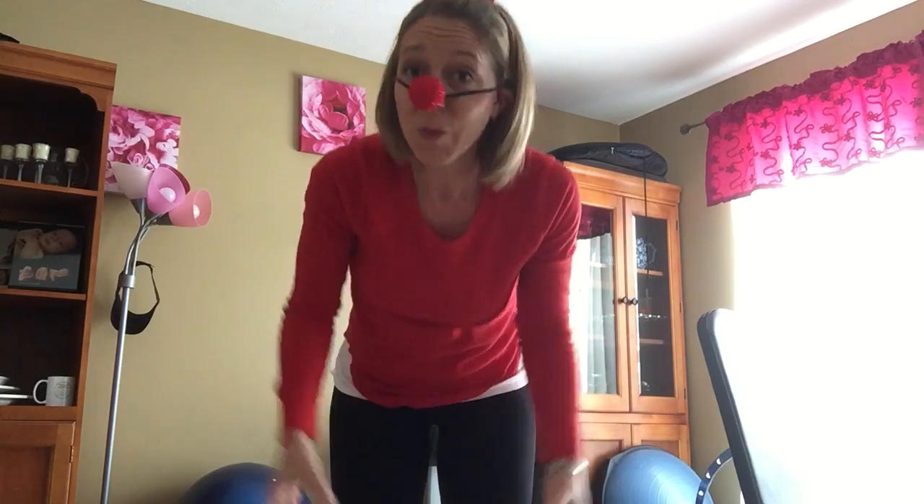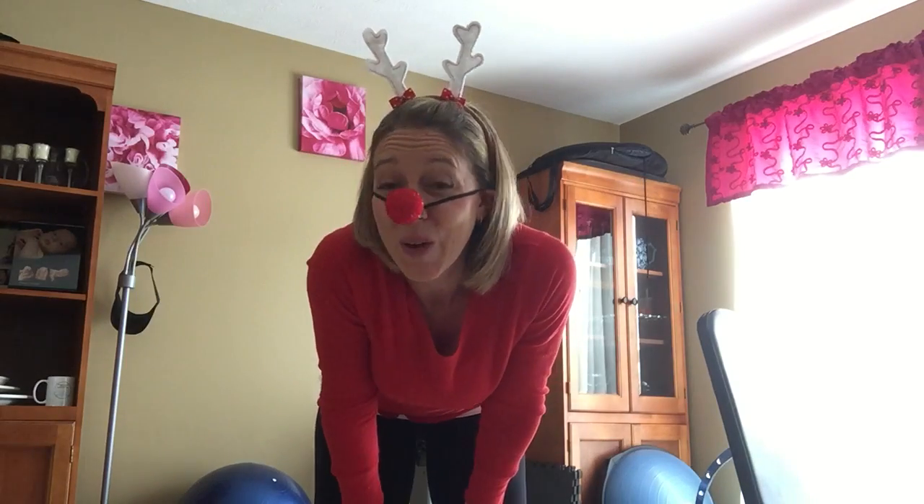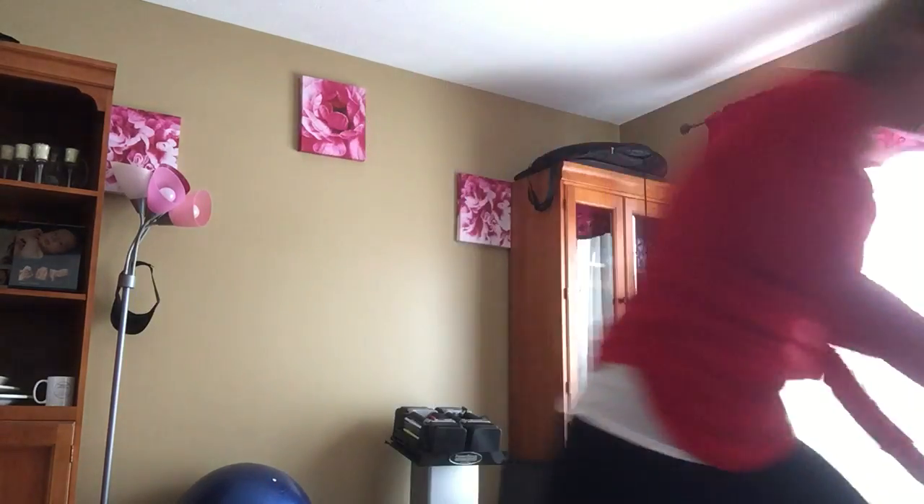Hey everybody, welcome back for day four of your five days of fitness. Today we're going to work our lower body a little bit. We are going to be standing up doing that. This is something you can do with weights, without weights, with two water bottles — whatever you need to have the appropriate resistance for you. I am going to grab a set of weights.